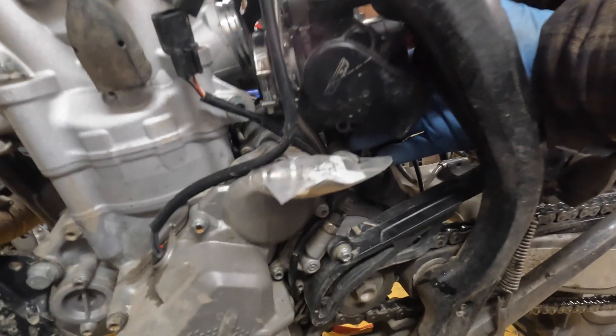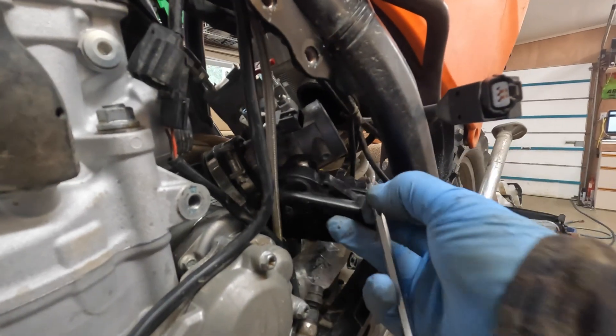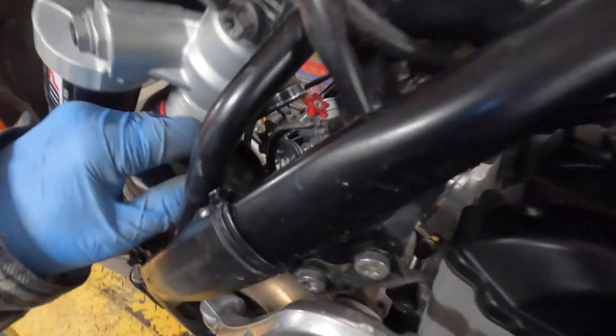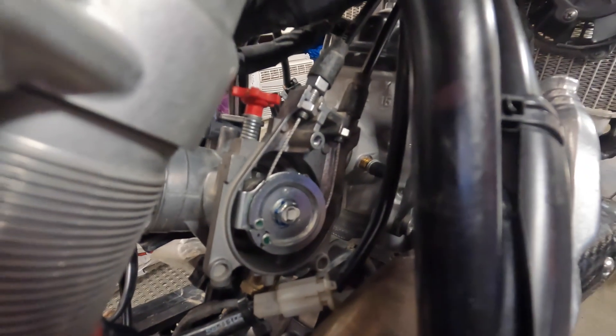Now that I've dislodged the throttle body, I can get at the remaining screw that holds the cover on for the throttle position sensor. The cover will kind of flip back and unhook. We've got a push-pull setup, so you've got one cable pulling to give it throttle, and in the event of some kind of failure you can at least back off the throttle and it'll close. To disconnect, it's just a matter of loosening off with a 10 millimeter wrench the bodies of the cable, and then the cables will unhook. Once the outer cables are loosened off they'll just pop out of the body.